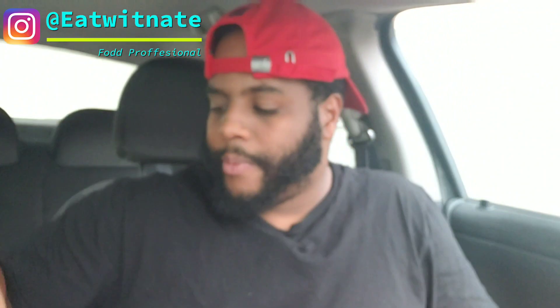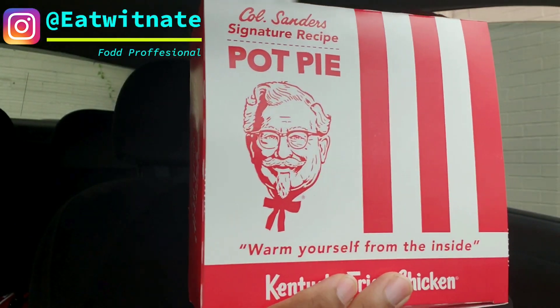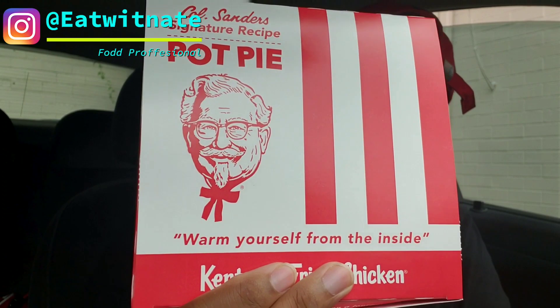I've never tasted a pot pie before. Been to KFC a whole bunch of times, never tried it. It comes with a nice cookie. I got the five dollar fill up — five dollars for a pot pie.